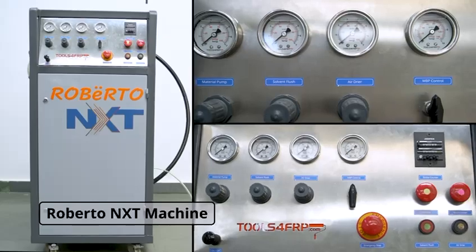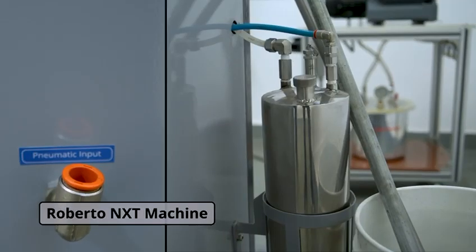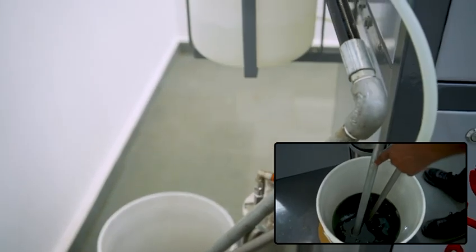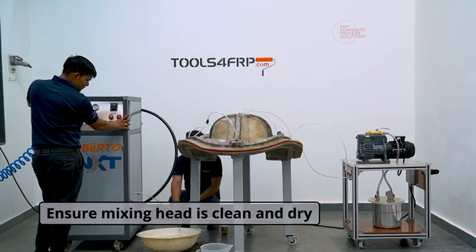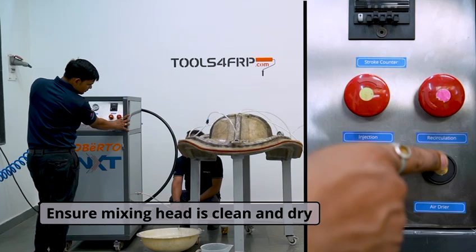We are using the Roberto NXT model from our VARTM range of equipment. Before we start the injection through Roberto NXT, always remember to recirculate the resin and catalyst. Ensure the mixing head is clean and dry.